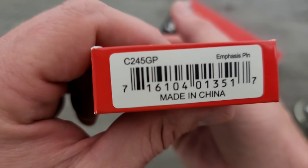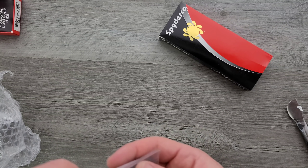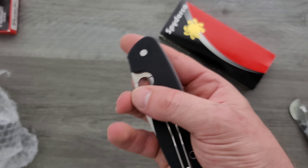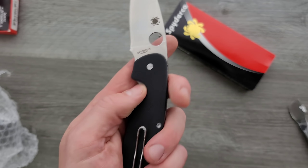So what we have here — sorry for the confusion — this is the Spyderco Emphasis, which I believe is the big budget boy. So this is a very inexpensive Spyderco.